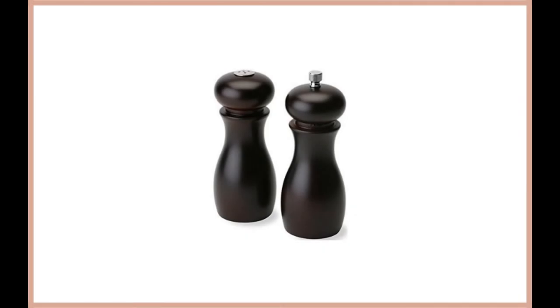Old Thompson 6-Inch Cafe Wood Pepper Mill and Salt Shaker Set. If you're looking for a salt and pepper shaker that is perfect for everyday use as well as special occasions, including cooking for your family or general entertainment while hosting a dinner party, then the Old Thompson 6-Inch Set is an excellent choice.